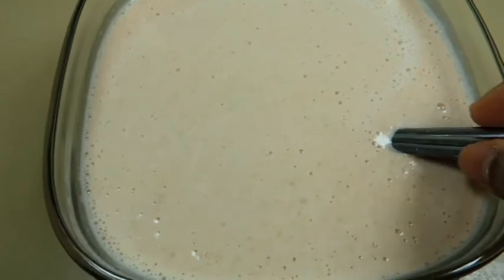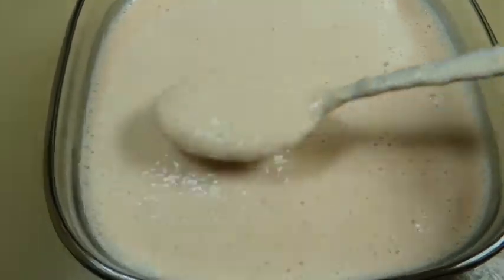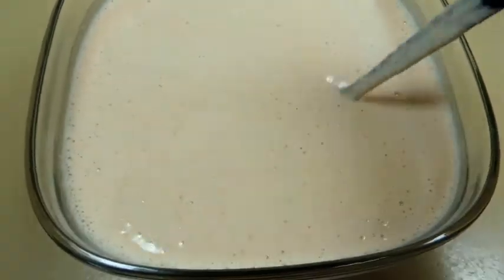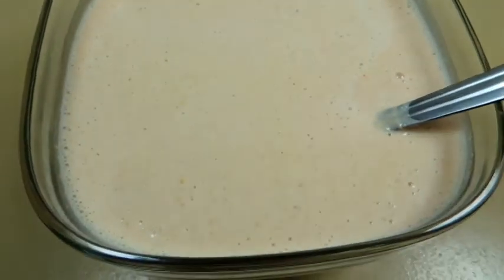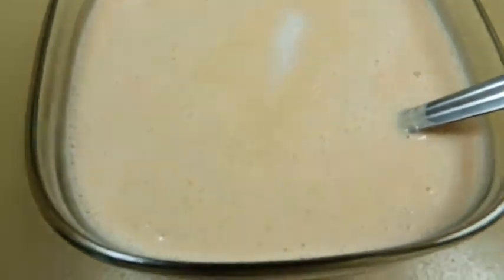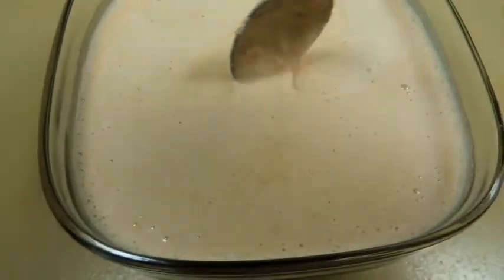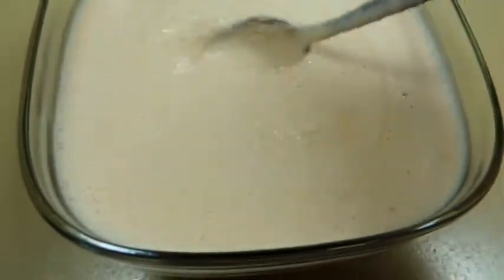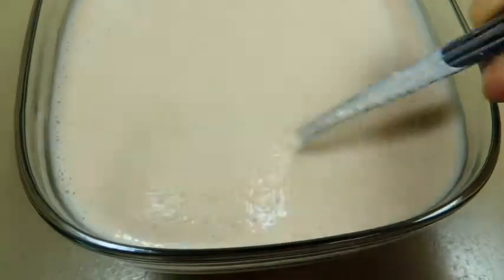This is my dosa batter. I made it with a little water and it should be a pouring consistency — not too thin and not too thick. Add salt to taste. For this dosa, we don't need to ferment the batter. We can make dosa right away.